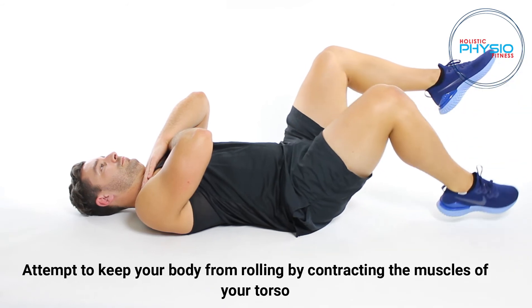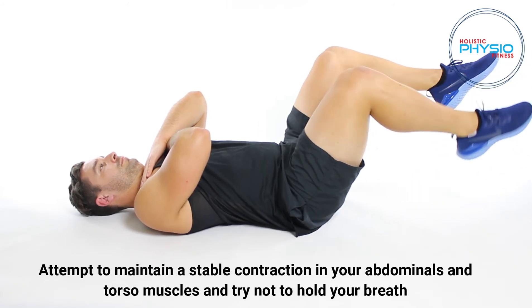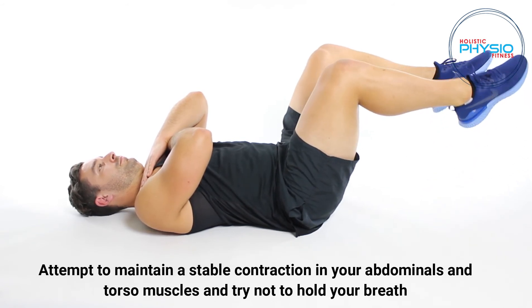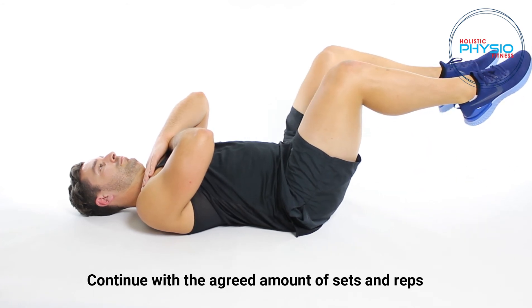Attempt to keep your body from rolling by contracting the muscles of your torso. Maintain a stable contraction in your abdominals and torso muscles and try not to hold your breath. Continue with the agreed amount of sets and reps.